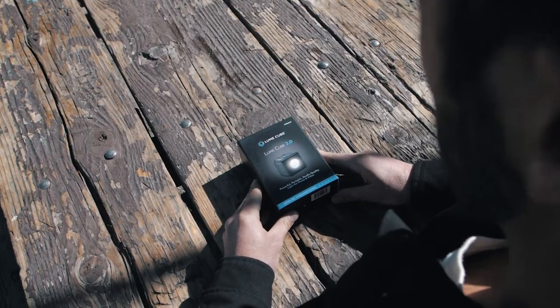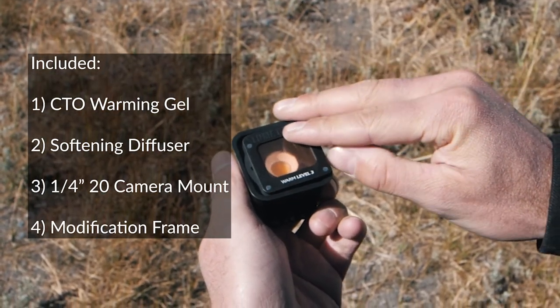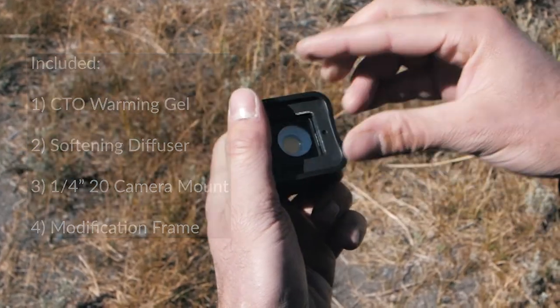This is where it gets fun. Included in the box comes everything you need to start creating dynamic lighting effects. We've included a CTO warming gel, a softening white diffuser, and a low-profile camera mount, all paired with our magnetic modification frame.